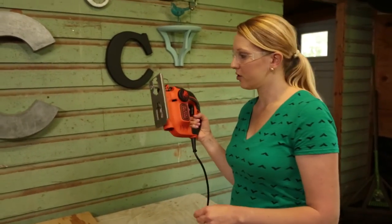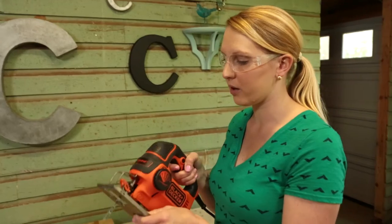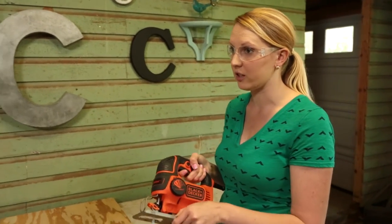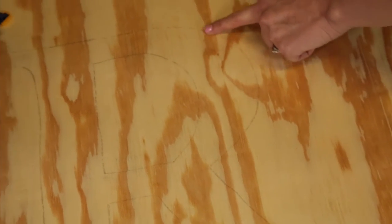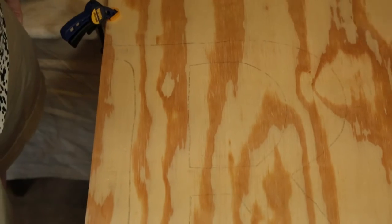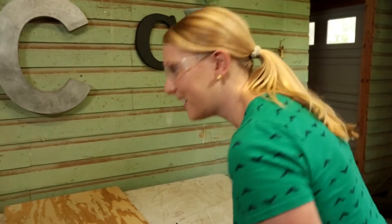So we're going to cut it out with our jigsaw. Have you ever used one before? I have not — show me. This one is a lot better for precision cuts than, say, a circular saw. It can make the tight curves on the R that you can never do with a circular saw. I'll try it. You can see how it works before you have to do it.